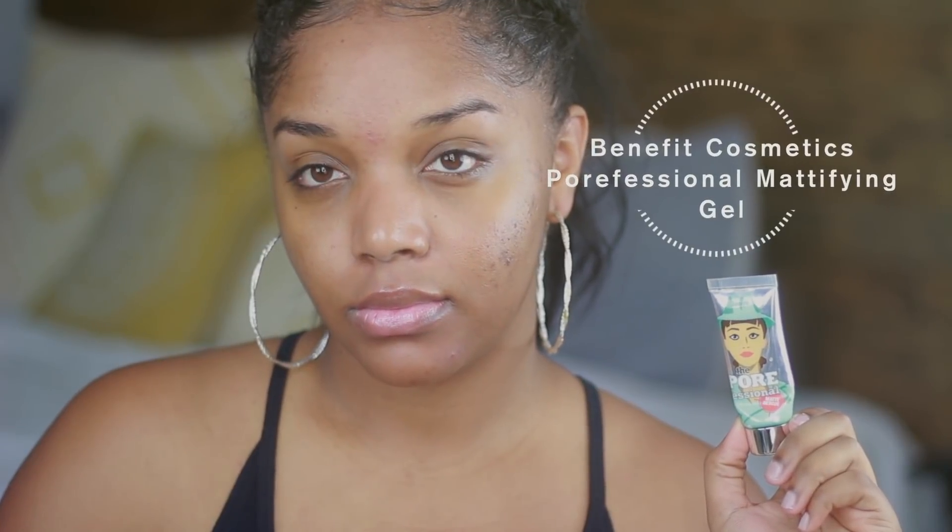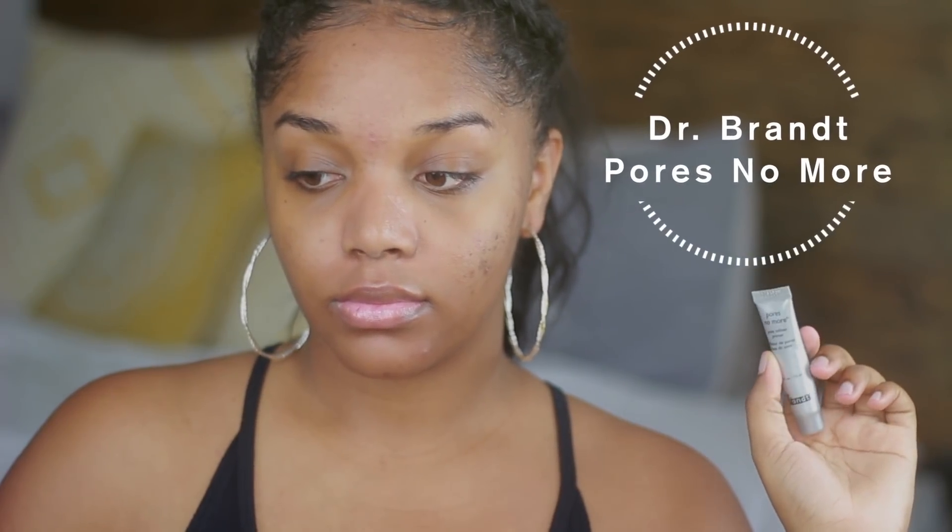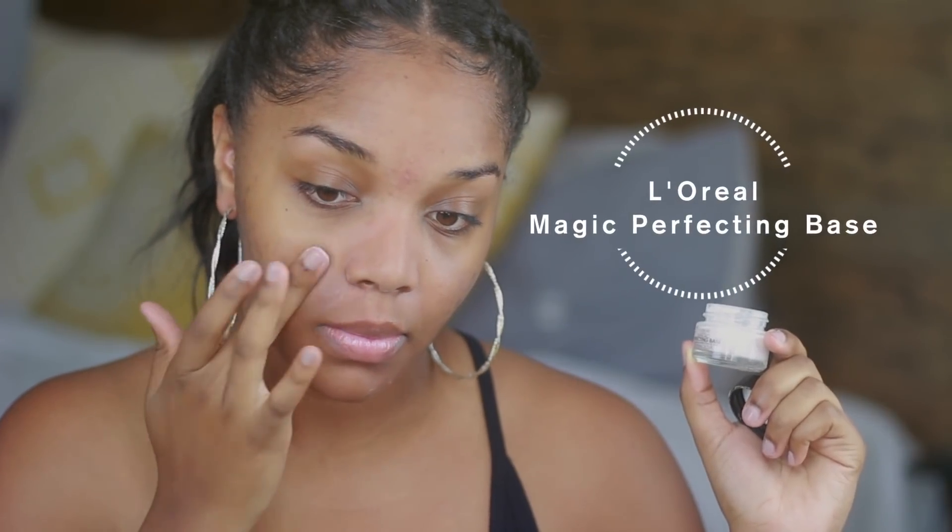I'm first starting off by priming with the Benefit Porefessional Mattifying Gel. This is my overall base to make sure that I'm nice and matte, and then I'm going to go on top of that with Pores No More from Dr. Brandt. This is a little bit of a pricier primer — I got it in one of those Sephora VIB things. For those of you who are on a budget, I've been loving the L'Oreal Magic Perfecting Base. It's a great primer, and I am just setting everything in place with some translucent powder.